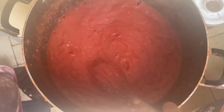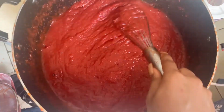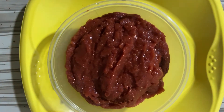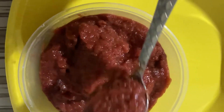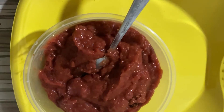As you can see, it's been over an hour now and you can see the consistency. This is our final result — the tomato paste is ready! If you like this video, please don't forget to comment, like, and subscribe. Thank you very much for watching today's video, bye!